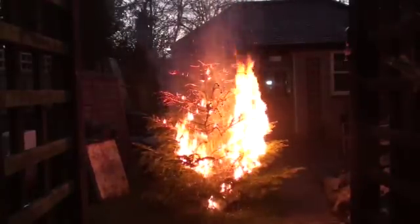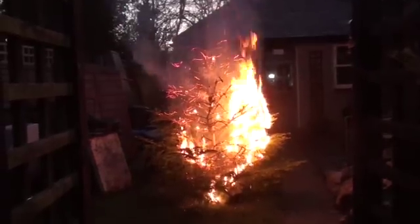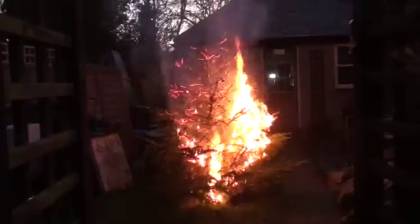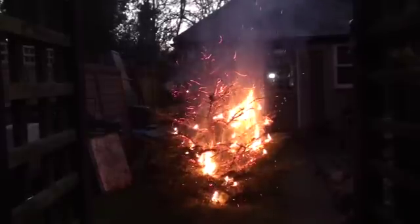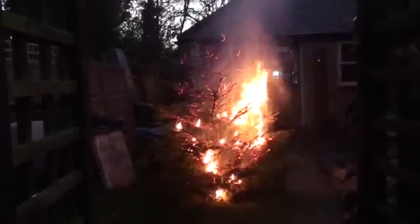If this was inside your living room, that fire would still burn as quickly, taking the room to flashover. So all those training videos are quite accurate — and this is a normal, commercially bought Christmas tree.